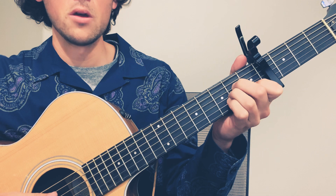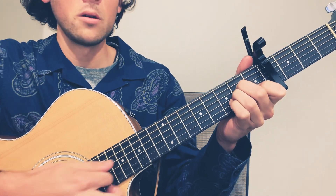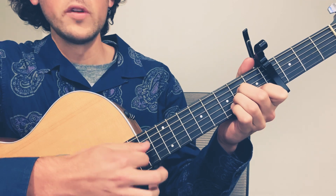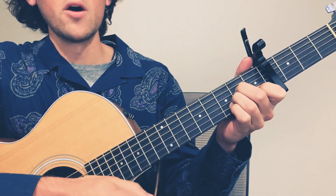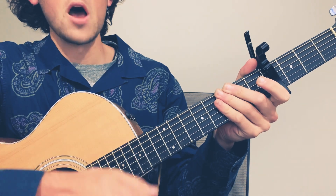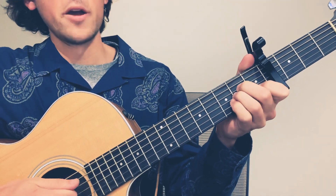So we've got the A minor chord here. What's our strumming pattern? A minor: down, down, up, down, up, down, up. Down, down, up, down, up. A minor.